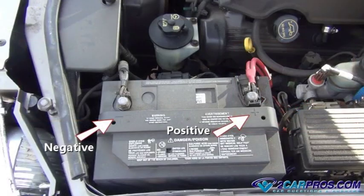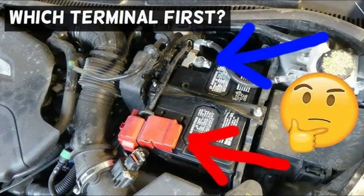Second, if you're ever replacing your battery, you need to make sure you install the new battery with the correct polarity. Otherwise, your car won't start. So, how can you tell which side of the battery is positive and negative?